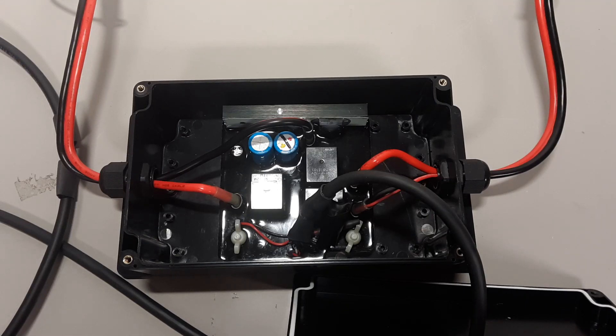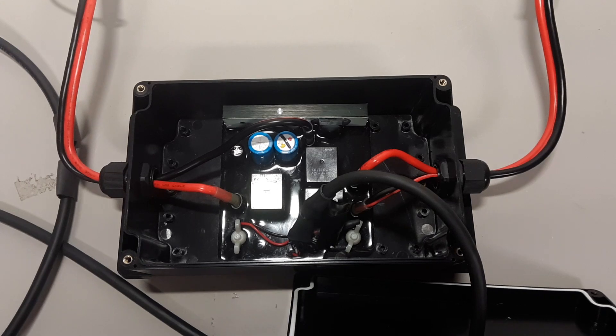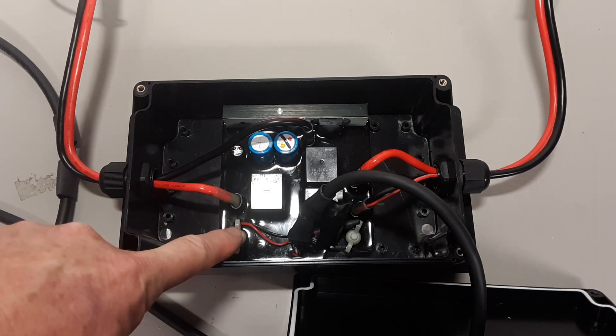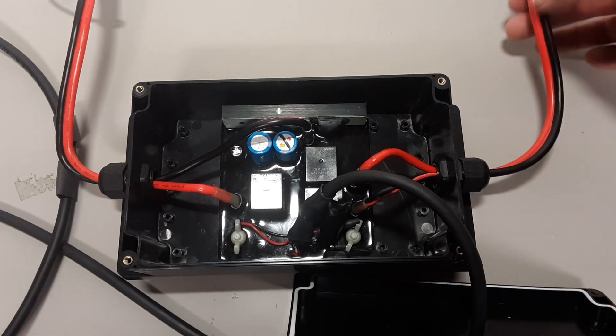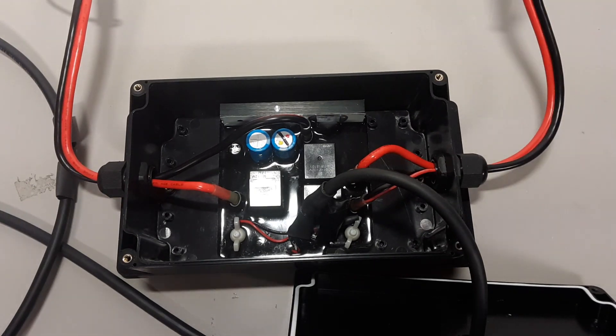I wanted to show the internal view before I sealed up the box. Here's your Minn Kota control board. I attached it inside this box using two nylon bolts and wing nuts. I was originally going to use stainless steel bolts, which would have been okay because there are nylon bushings inside the board already, but I decided against it. And you've got your connections here and here that lead to the connections I'm going to be using on my kayak.